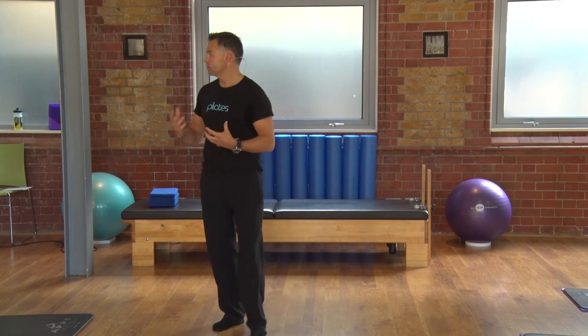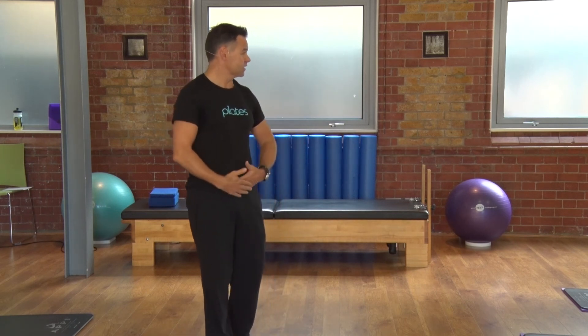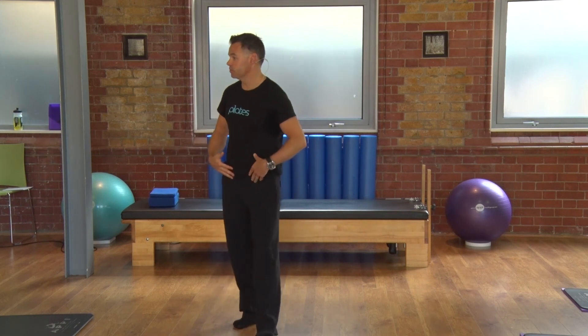What we have here is different ways to activate the same group of muscles. One is thinking about our lower tummy muscles; another is thinking about our pelvic floor muscles. This is exactly how you're going to teach your clients as you progress.